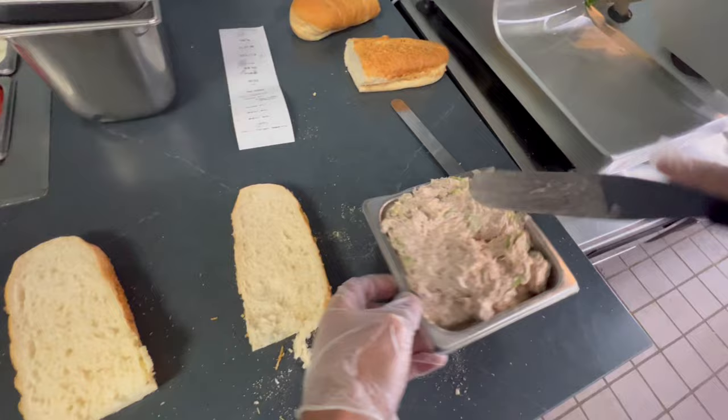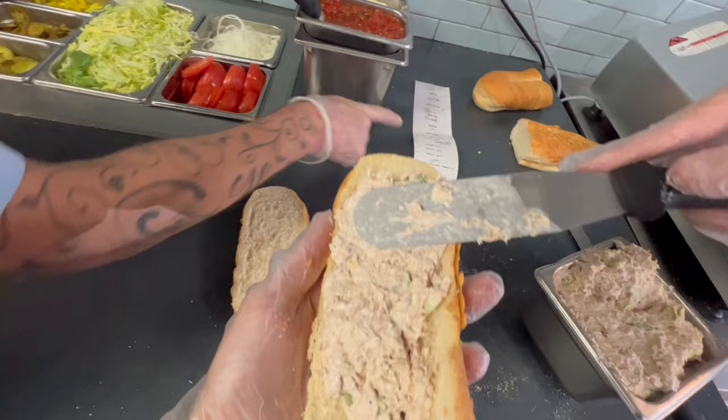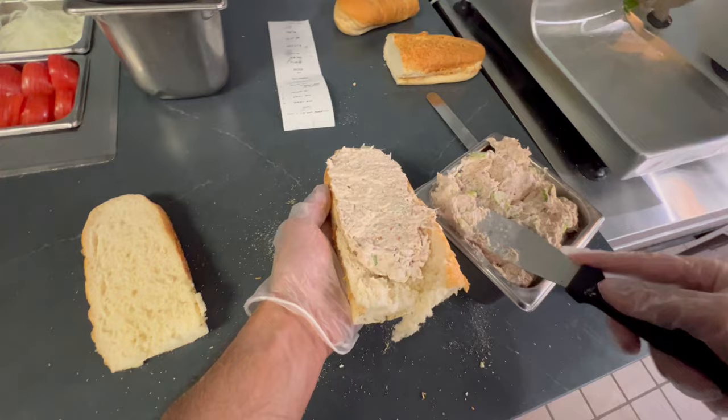We can get our tuna. The number 10 is the tuna. The tuna is one of the only ones that doesn't come with cheese.